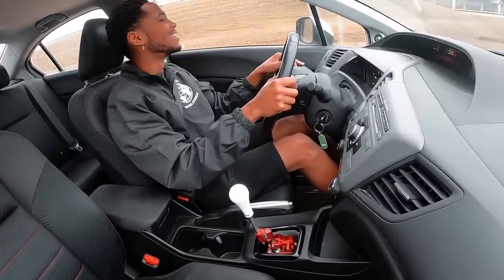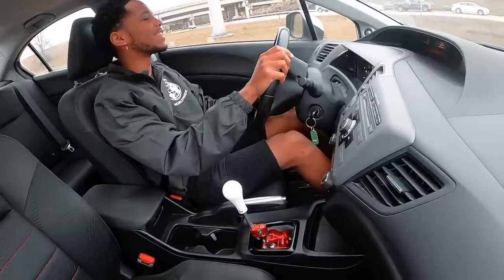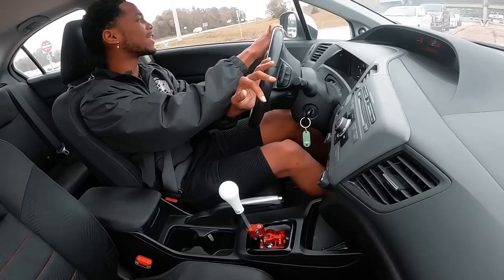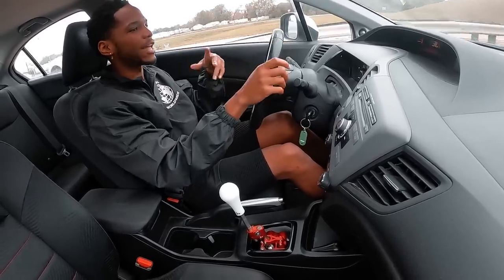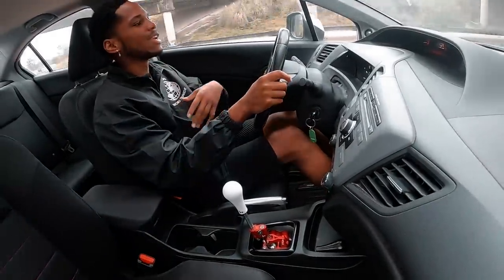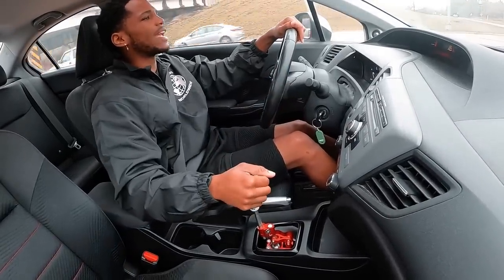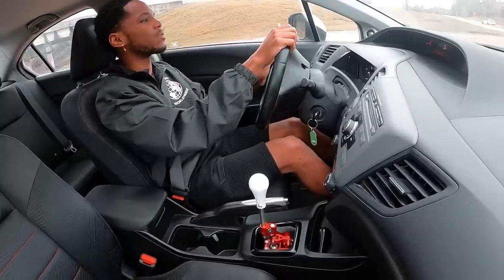It's a fun car man. This is definitely a fun daily — if I were to daily this thing I think I'd be good. I wouldn't modify it too much, maybe do wheels and suspension. But this car has a k24z7, and the top unit head of this car is a one-piece header design I believe, and it's just garbage — the z7's are garbage.